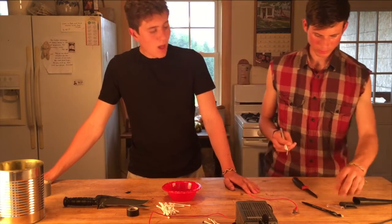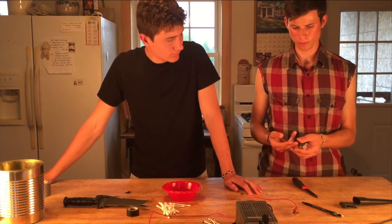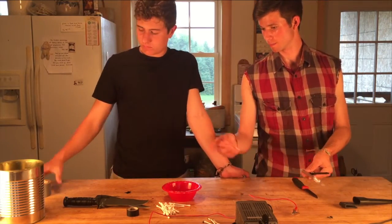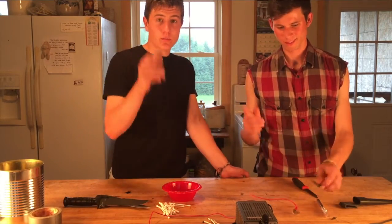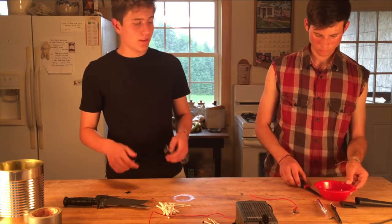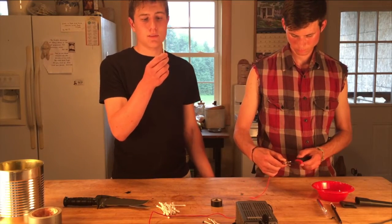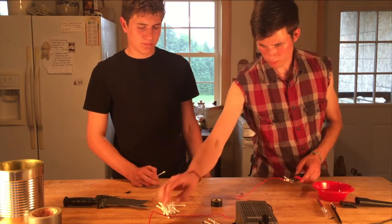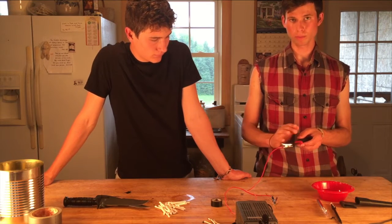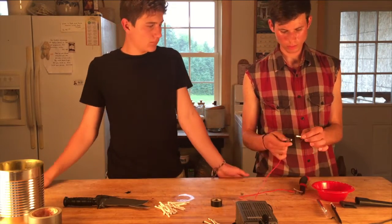So I've got my design set out here. We're using an X-acto knife and a pen — use electrical tape, not duct tape. Use the pen right on the electrical tape to draw your design, the X-acto knife to cut it out, and Q-tips as the water holder and conductor.